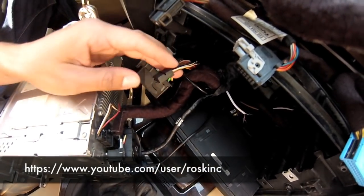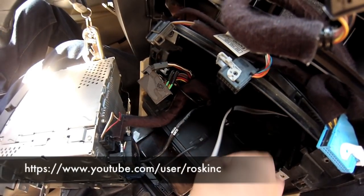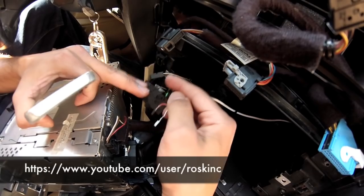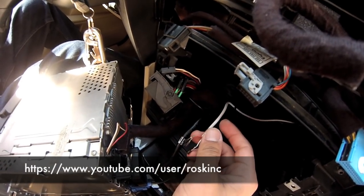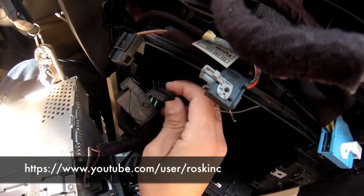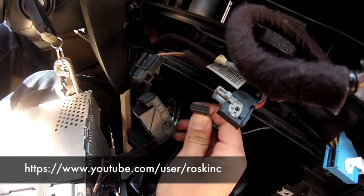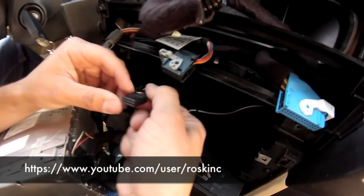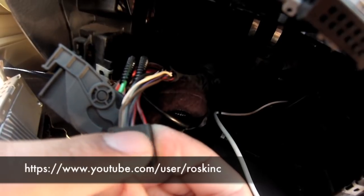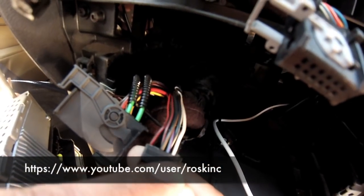Now you're ready to install the pins. I have already routed my auxiliary cable from the back of the unit to my glove box. Depending on where you're installing it, just make it lead back to the back of the unit so you can put the clips in. The connector is going to be labeled 1 through 12, with 1 on one side, 6 on the other, 7 on one side, and 12 on the other. You just have to count down on the pins to see which one you're going to put it into.